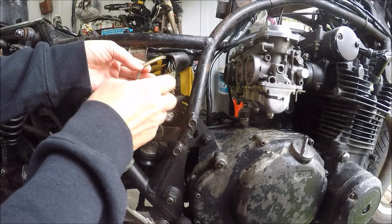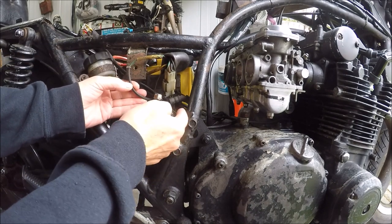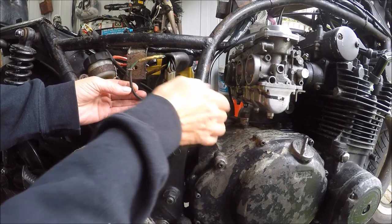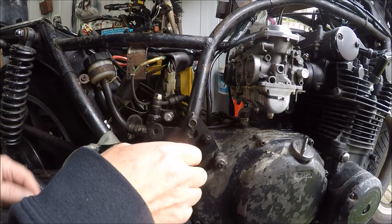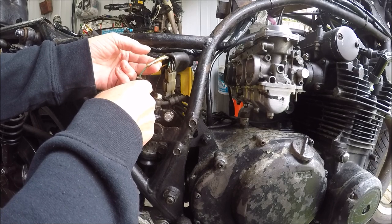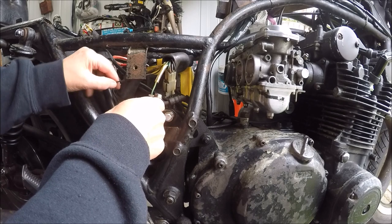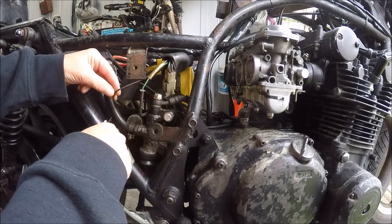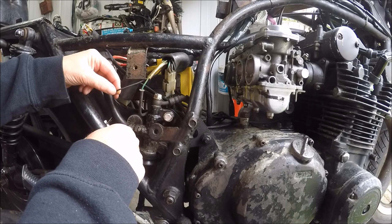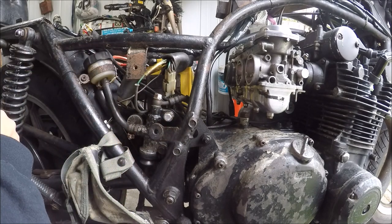It all makes sense now. This wire goes to the oil pump, so it's been disconnected, which would explain the lack of compression in the engine. My best guess is the wire must have come loose when I put this new earth on, and I was unaware, so it took a second to fix. I bet the bike will go now.